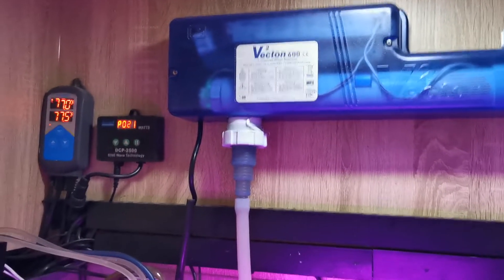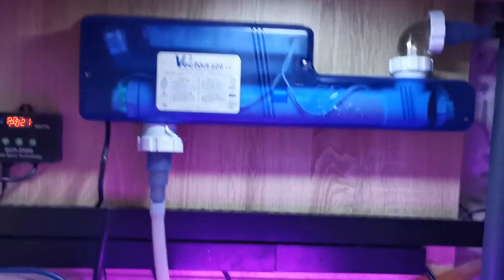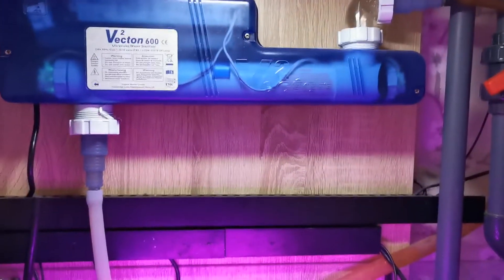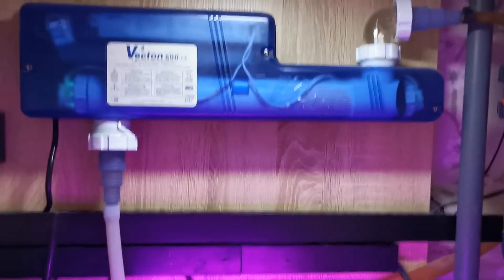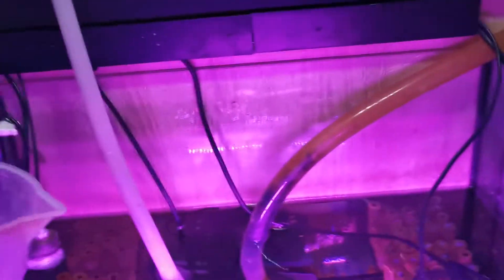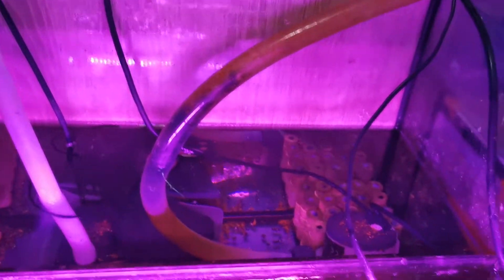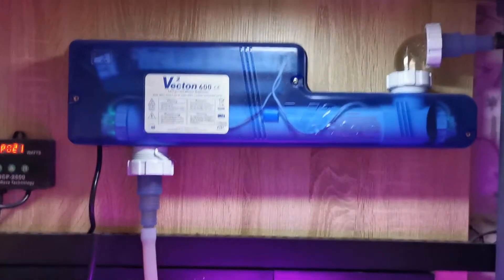I have my setup on timer plugs. I turn off the skimmer and this UV just before midnight because at midnight I inject some coral food into the return chamber from a doser. I don't want it going through the skimmer or back into the sump — it just gets sucked up by the return pump and goes up through.